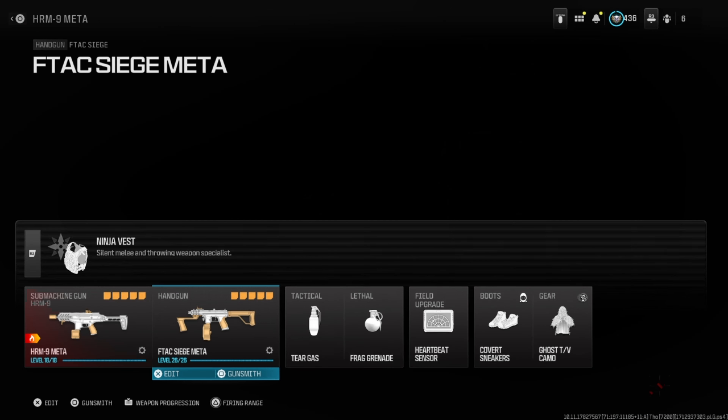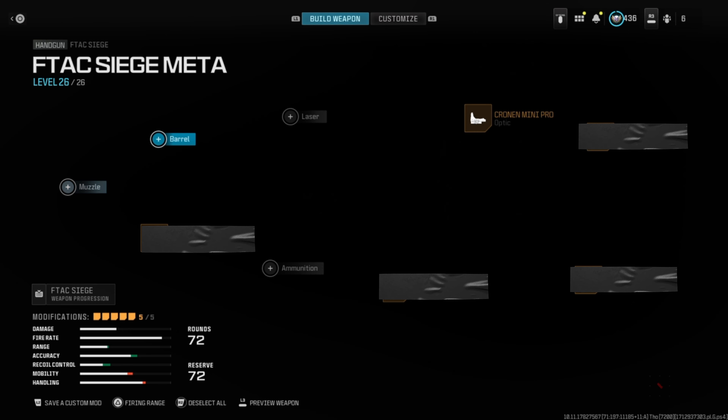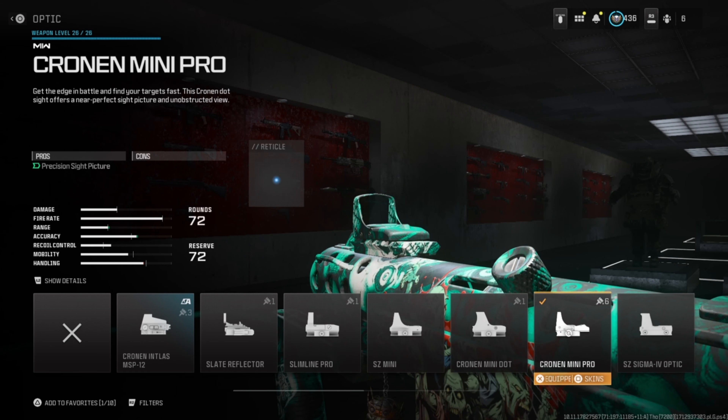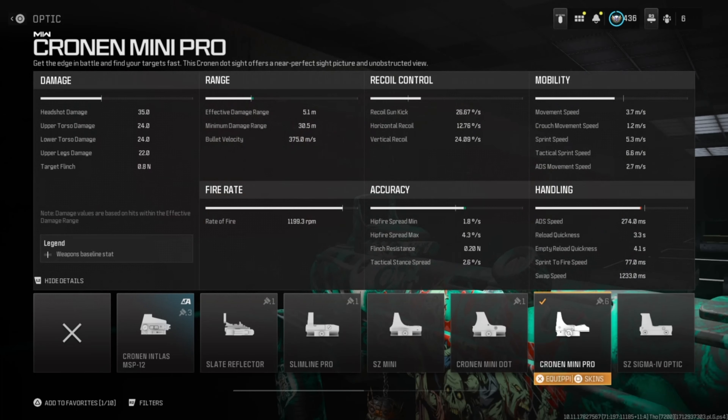For the secondary, we're going to run the F-Tack Siege. For the optic, we're going to run the Kronin Mini Pro. It helps with giving you a nice accuracy boost, and there are no downsides to this attachment.